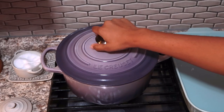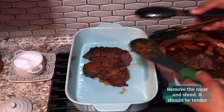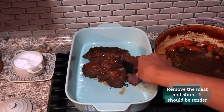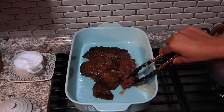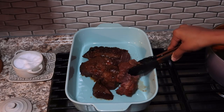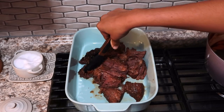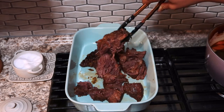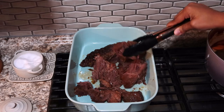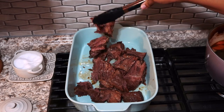Once the roast is done, take off the lid and separate the meat from the juice. This meat is going to be so tender. You can see I'm using kitchen tongs and it's just falling right apart. I didn't have to use a fork or a knife — it's just doing what it's supposed to do, and this is from the long cooking time. Cartilage in meat starts to break down at around 180 degrees, which is why this meat is so super tender.